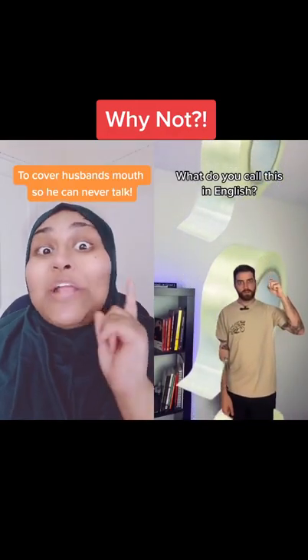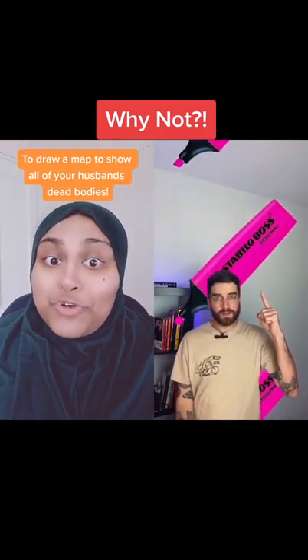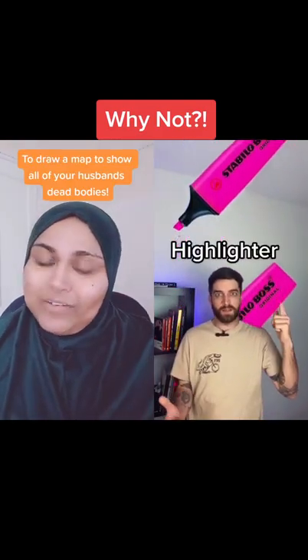What do you call this in English? To cover your husband's mouth so he can never talk. Sellotape. Why not? To draw a map to show all of your husband's dead bodies. A highlighter. Why not?